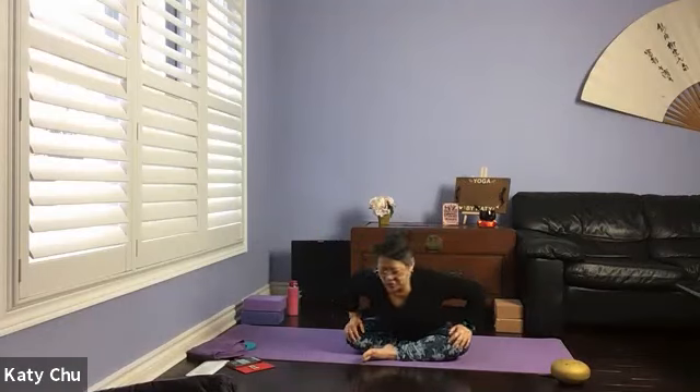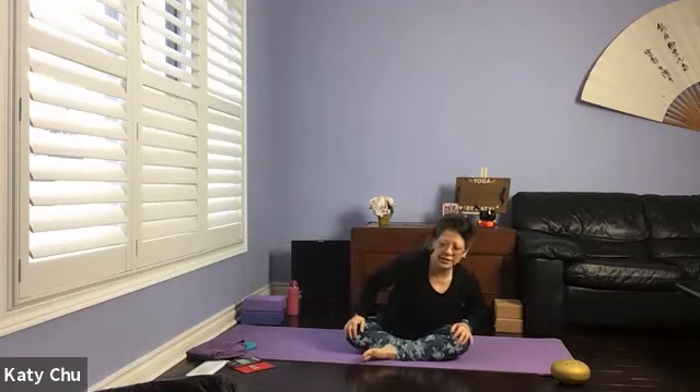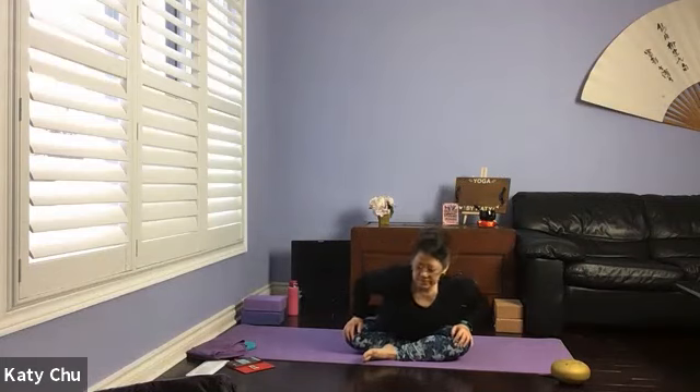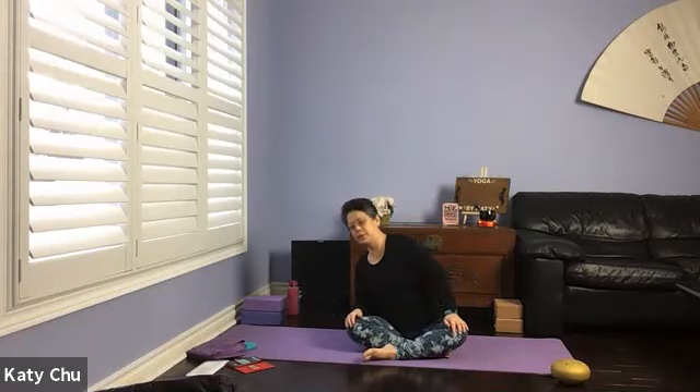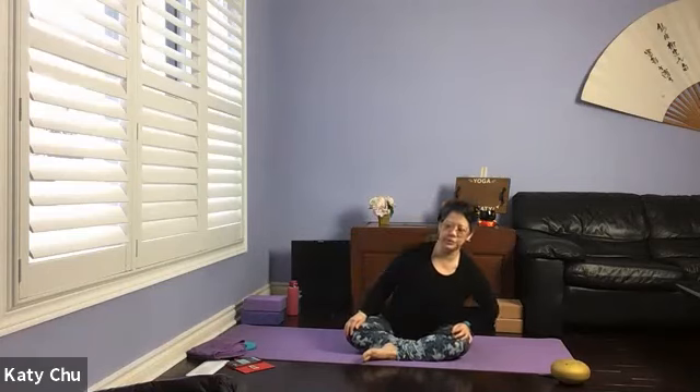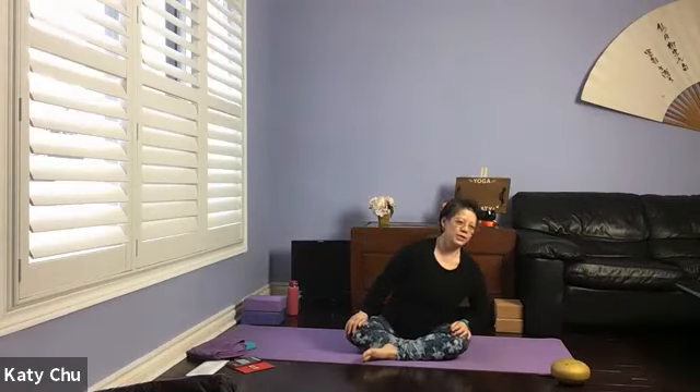Hands on your thighs, sitting up nice and tall. We're going to go into torso circles — starting with a small circle, gradually going deeper and deeper. Moving your shoulders as well, warming up the spine. When you're in the center position, go the other way — reverse, touching all four corners of your space. Feel free to move your shoulders. Slowly come back to center to release.